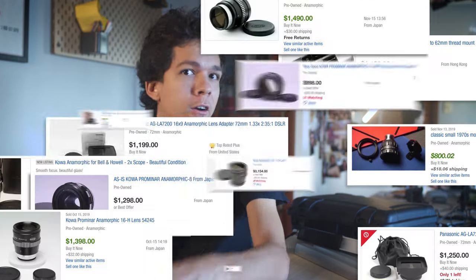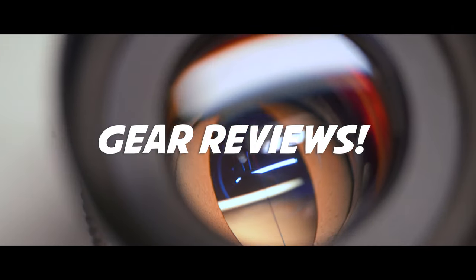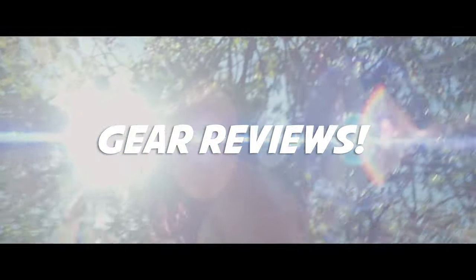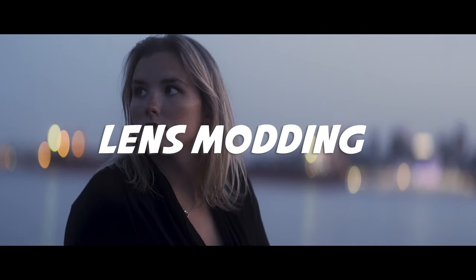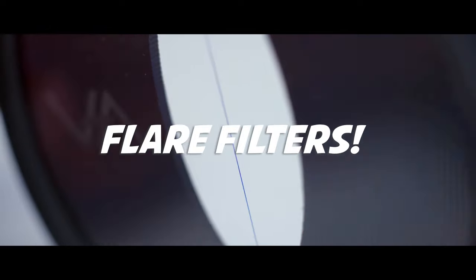Anamorphic adapter prices on eBay are crazy right now, so I felt like bringing cheap back into the mix. 'Anamorphic it until you make it' is a guide with plenty of techniques on how to achieve the anamorphic look using gear you are likely to own or that costs next to nothing.